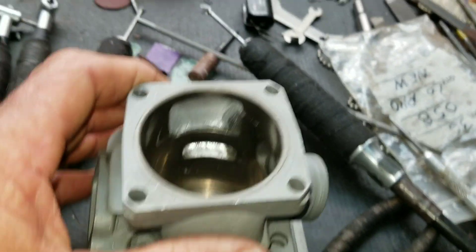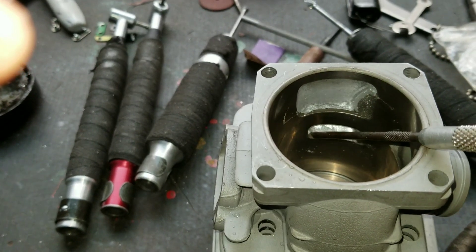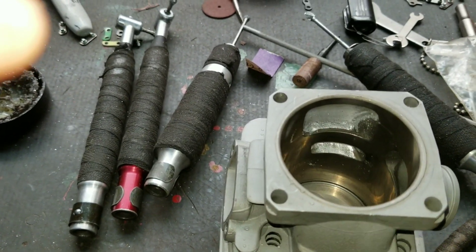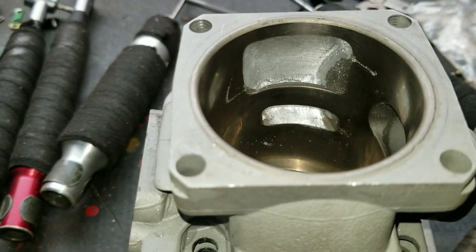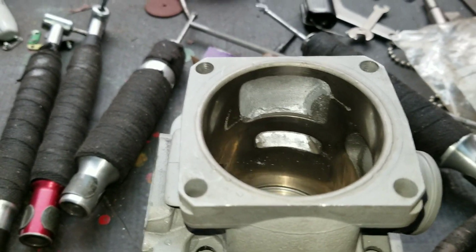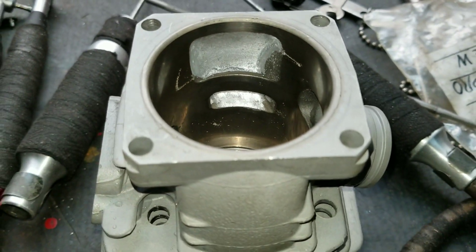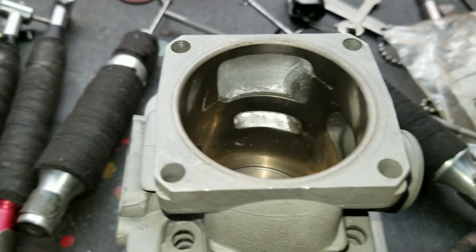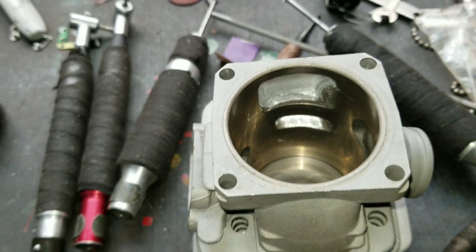But I see one huge problem with the transfer ports. This back wall was completely flat. They widened the port and took the ledge off, which is a huge mistake. You cannot do that because then the charge comes straight across — it doesn't go around in a coherent column and hug the cylinder wall and climb up as the charge is being forced in.